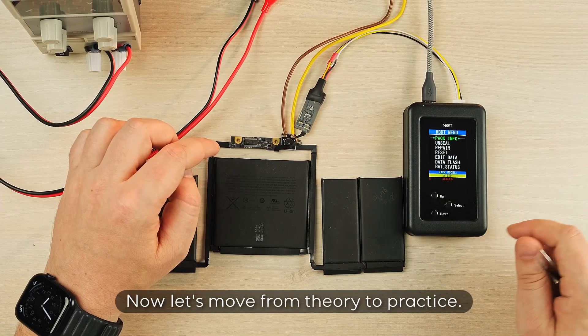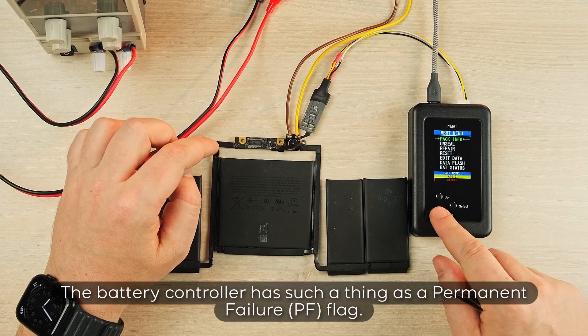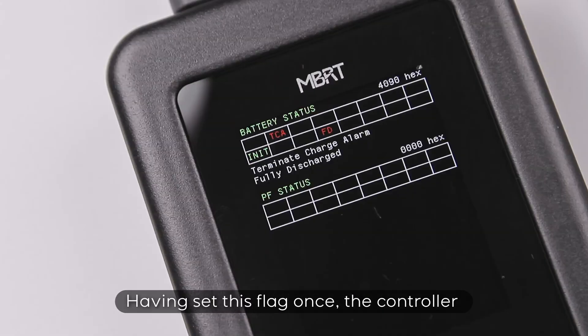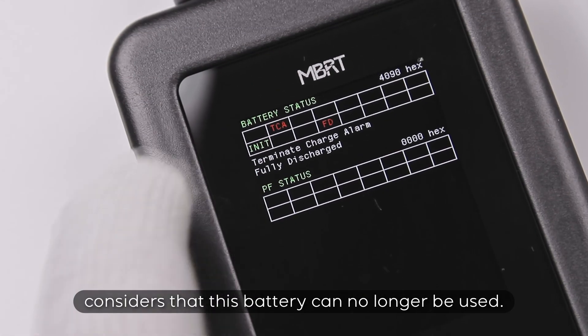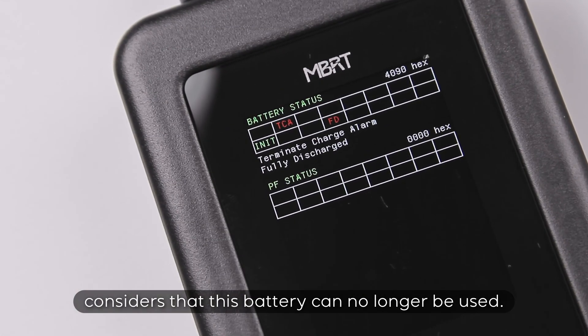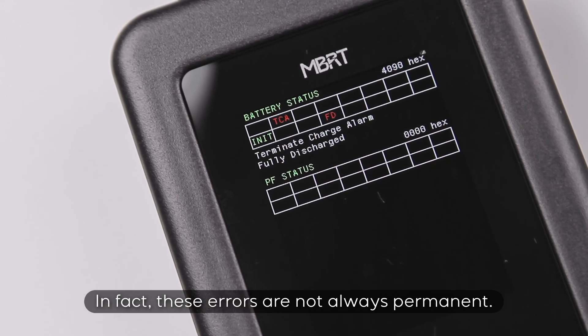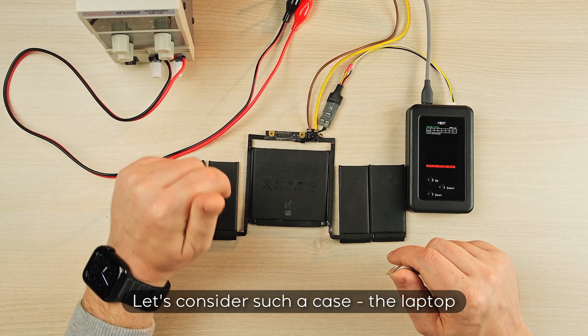Now let's move from theory to practice. The battery controller has such a thing as a permanent failure PF flag. Having set this flag once, the controller considers that this battery can no longer be used. But do experienced engineers think the same? In fact, these errors are not always permanent. Let's consider such a case.